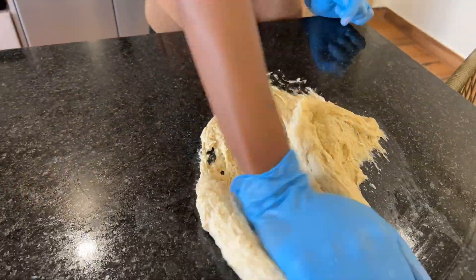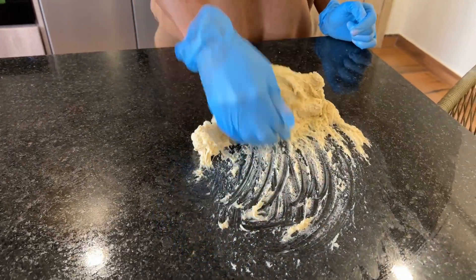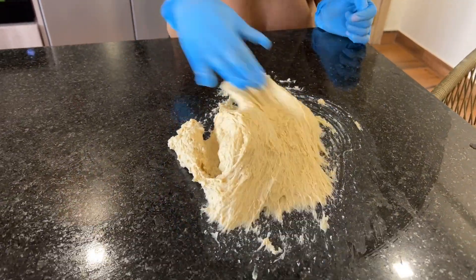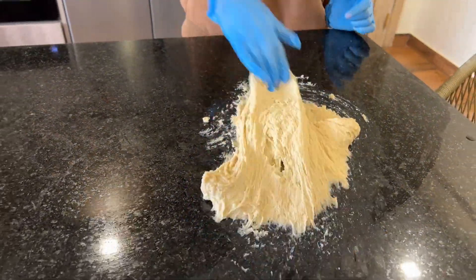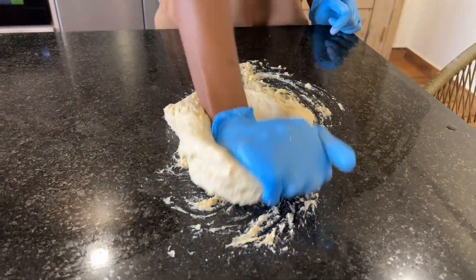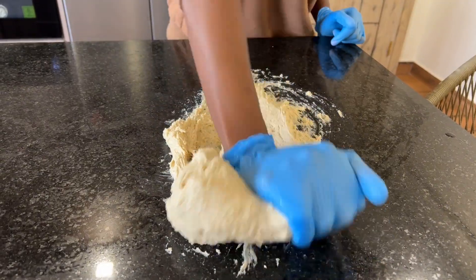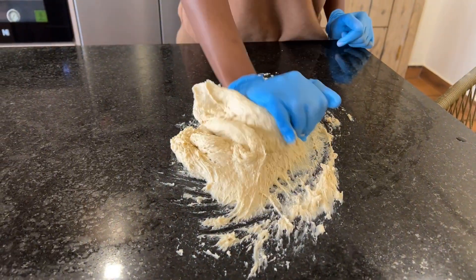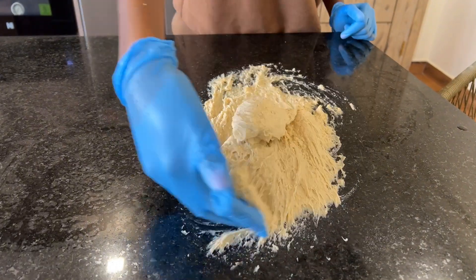You'll need to knead the dough. If you have a stand mixer you can use it, but I was kneading by hand. The test for this kneading is that the dough has to stop sticking on the surface. I know the temptation to add more flour is strong, but don't do that — just knead until it stops sticking by itself.